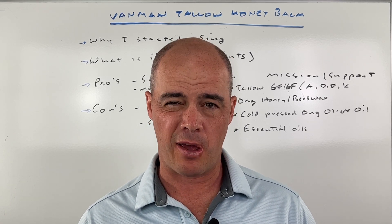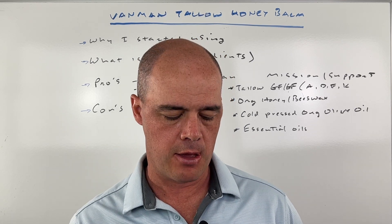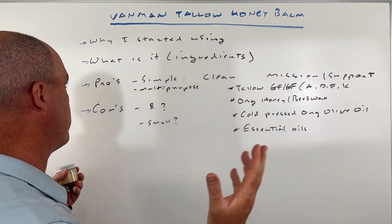So now I put this stuff on my face each morning after I shave. I'll put a little bit on that area. I'm really a big fan of this product, so I want to go into why and my overall thoughts.